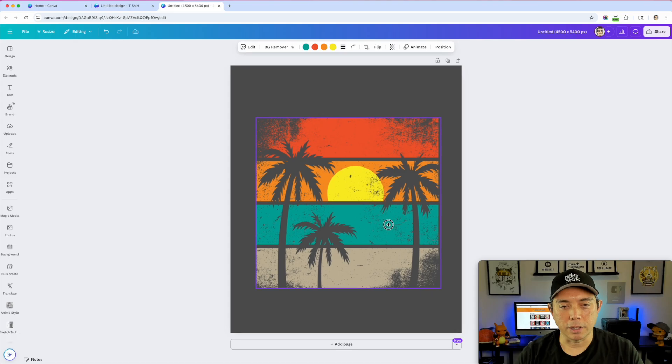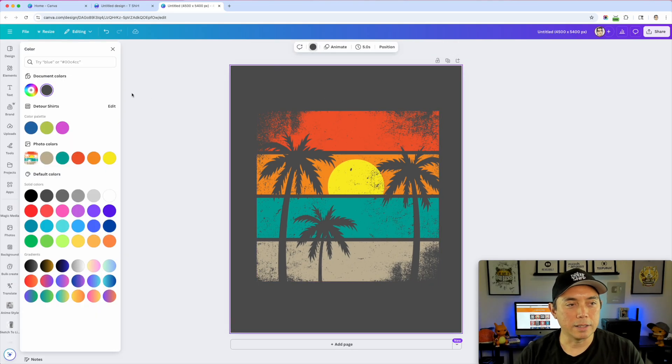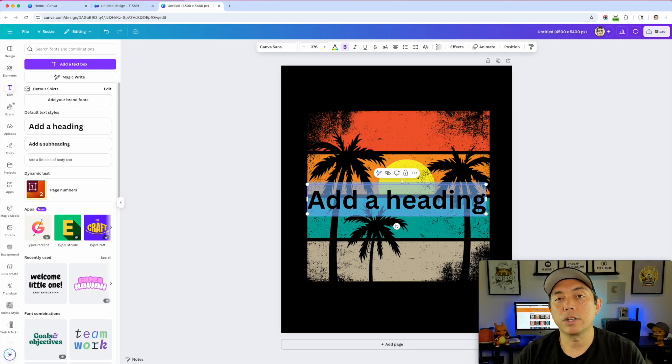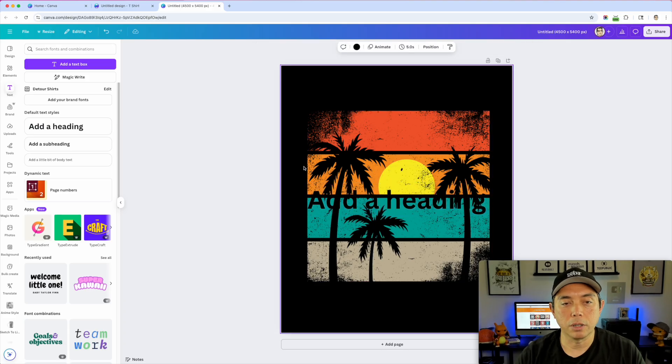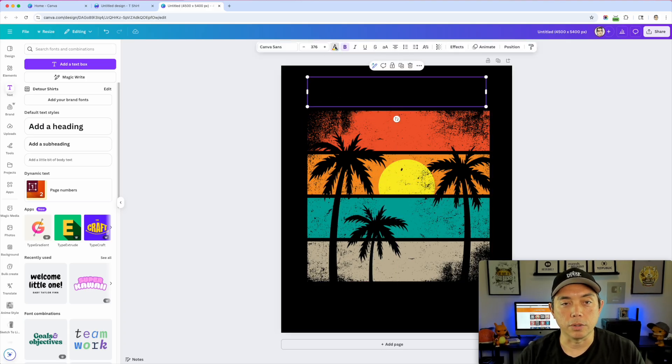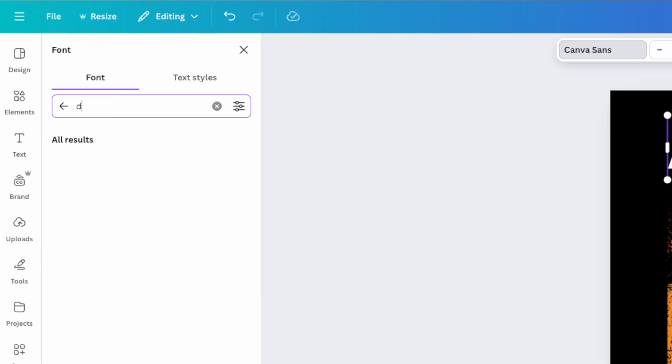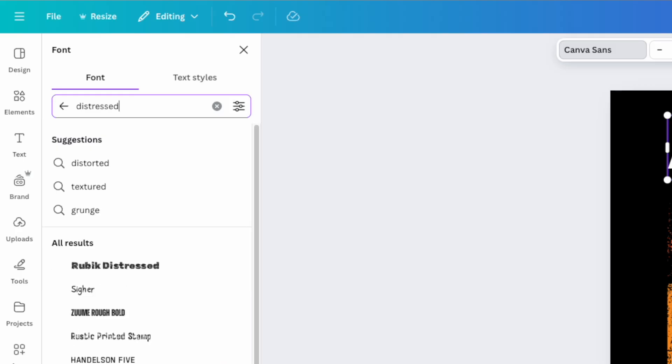Now I'm going to make this bigger and make sure that it's black instead of gray. The t-shirts I'm doing a redesign of had the words 'Schools Out Forever' and 'Retirement 2025.' Let's go to Text, add a heading, put this in white so we can see it, and then I can come in here and search for 'distressed' — you can see there's a bunch of distressed fonts.